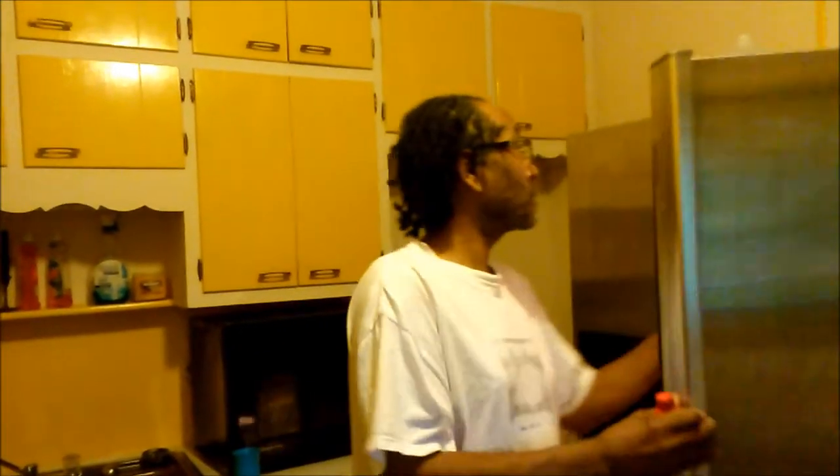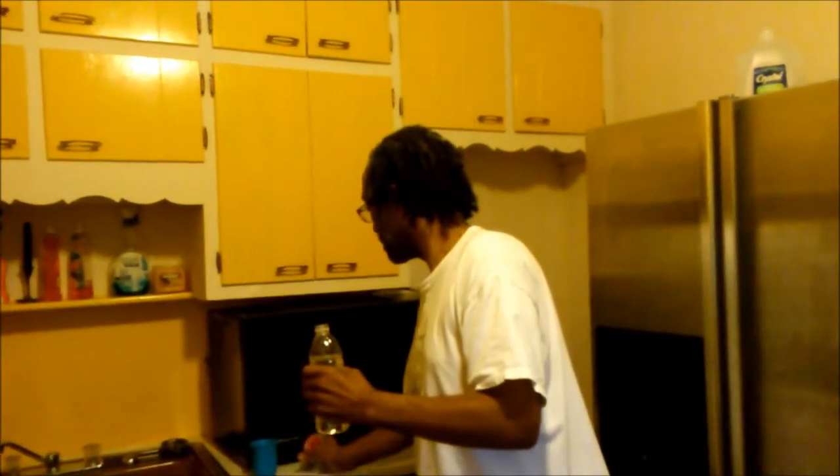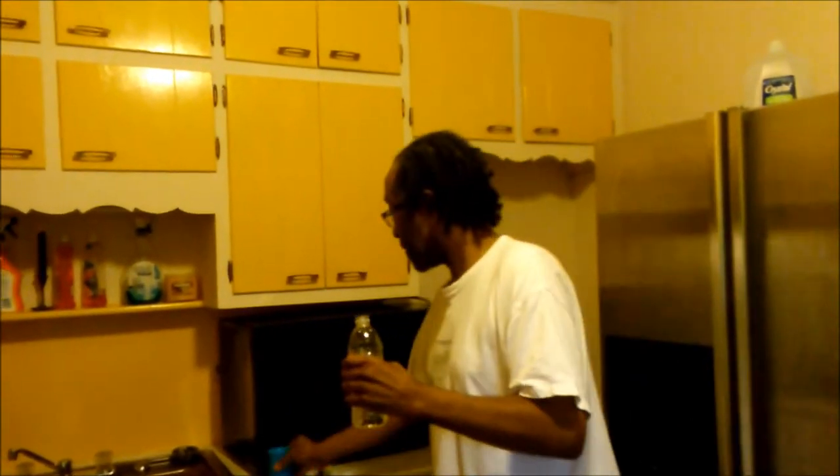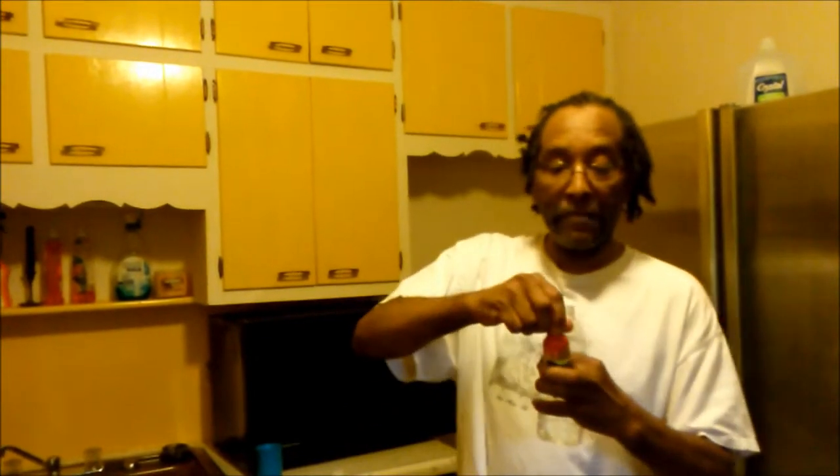This is a five hour energy drink. I like to mix it with a nice bottle of cold water. What you do is you just pour out a little bit of water, just about two ounces, and then you take your favorite flavor and mix it in with the water.